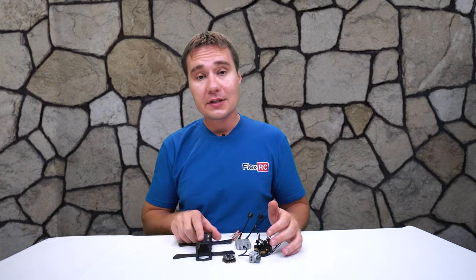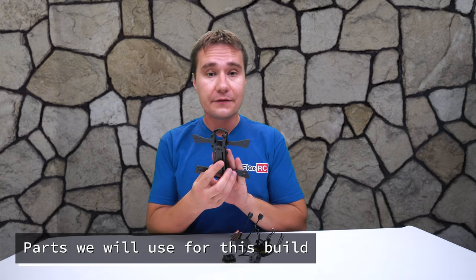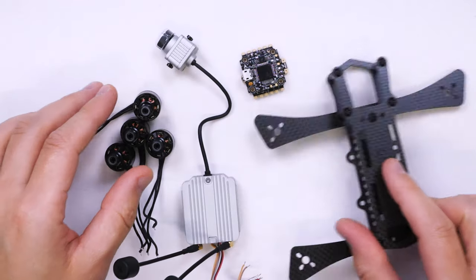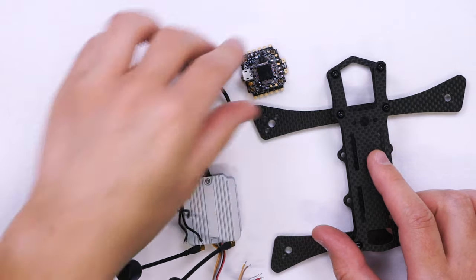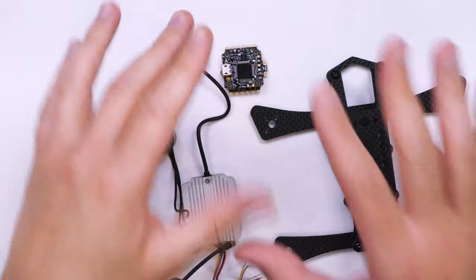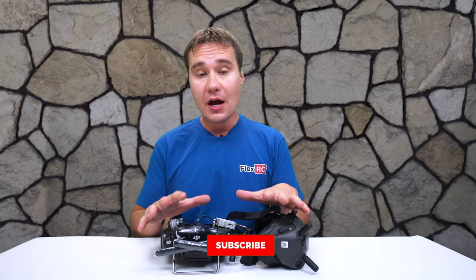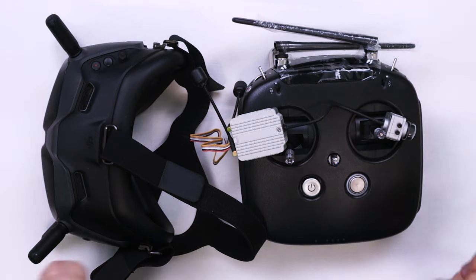I'm going to use a FlexRC Kaluga 3-inch frame, which you must have seen in my previous videos. I'm going to go with 1407 motors from T-Motors and a stack from HGLRC, which I really like for this kind of build.